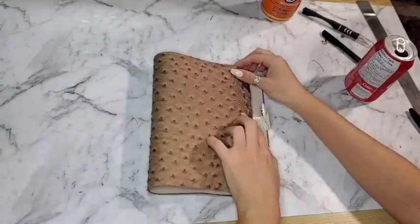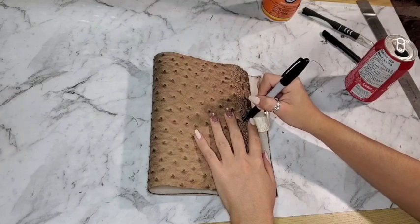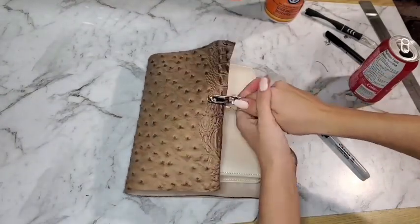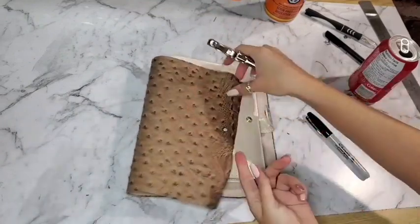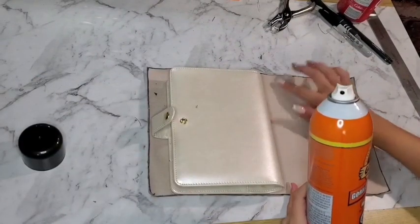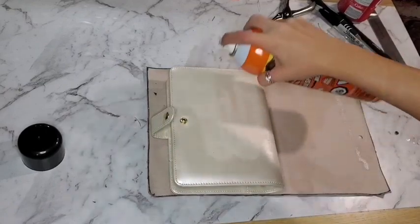I'm trying to align it perfectly with the sides so I only have one side with excess to cut instead of the whole thing — that way it's less work. Where the clasp is, I'm actually going to use the Sharpie to outline where the metal part is, then grab a hole puncher and make a hole where the clasp should be. So now I'm going to grab the Gorilla Spray, make sure it's a clean surface — I should have put a plastic bag underneath but I didn't think of it — and just spray.